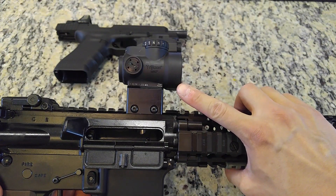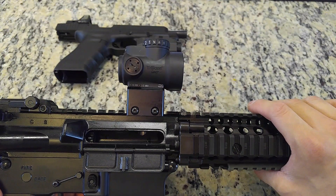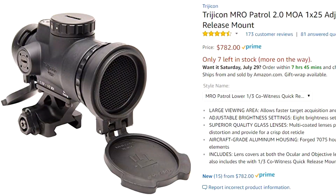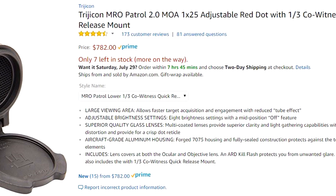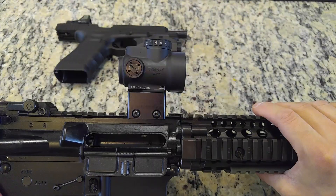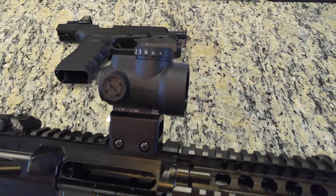One quick note before diving into the review in depth: I am reviewing the first-generation Trijicon MRO. There is another model, the MRO Patrol, new for 2017, that is pricier but lower speed and higher drag because it's heavier, but with some additional features that may or may not be relevant for prospective new sight owners. For now let's take a look at the technical specifications of the first-generation Trijicon MRO.